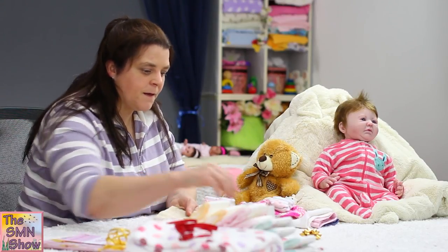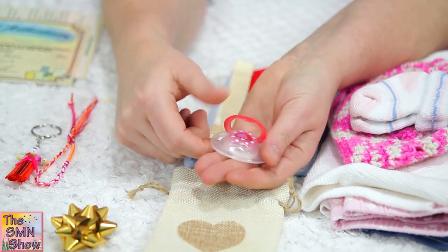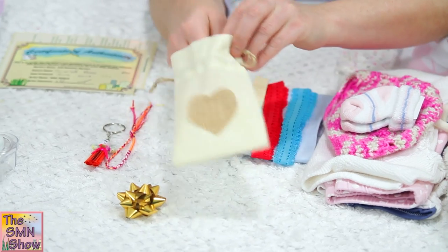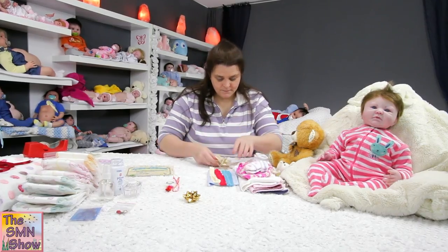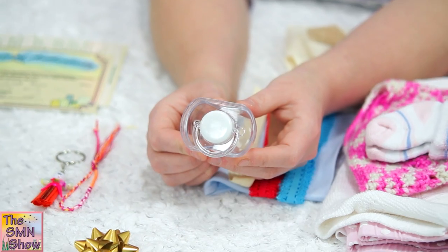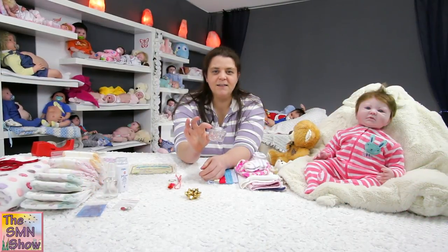And then for her dummy — mum requested that she have a magnetic dummy, so I've magnetised it and covered it with some nice soft fabric, and on it is a little ladybug. I'm going to pop that into a little calico bag that I found, and that's going to help protect it. I've also found this nice little clear dummy to include in her pack — that's just a display dummy so I've left the teat on, and I thought that was really cute in the little container.